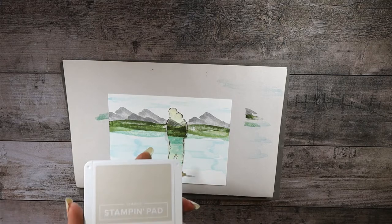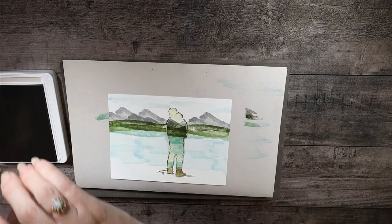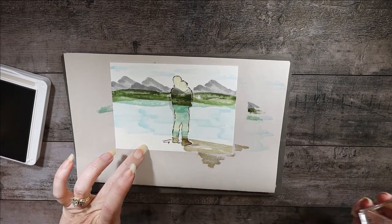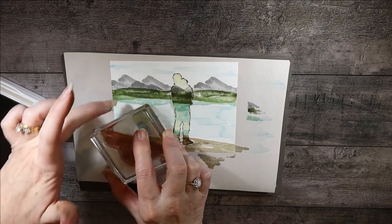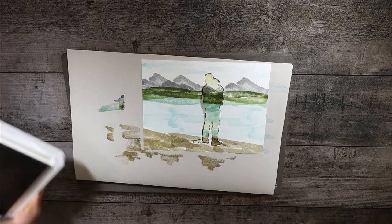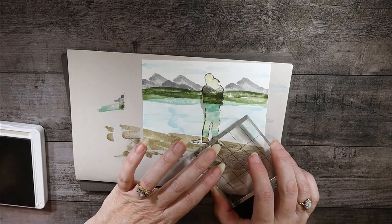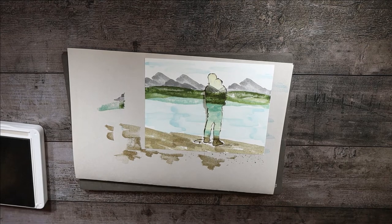Moving on down, it's time for some land. The man is going to stand on some land and I think it's totally appropriate for it to be Sahara Sand, because he's probably on a sandy seashore. I'm going to put one stamp here, then another one right here, try to go all the way over to the edge, and do one more just a little bit higher up. That looks nice. Now before closing the Sahara Sand, let's put some dots — we have a stamp with little dots and we'll put those in our sand to give it some dimension.